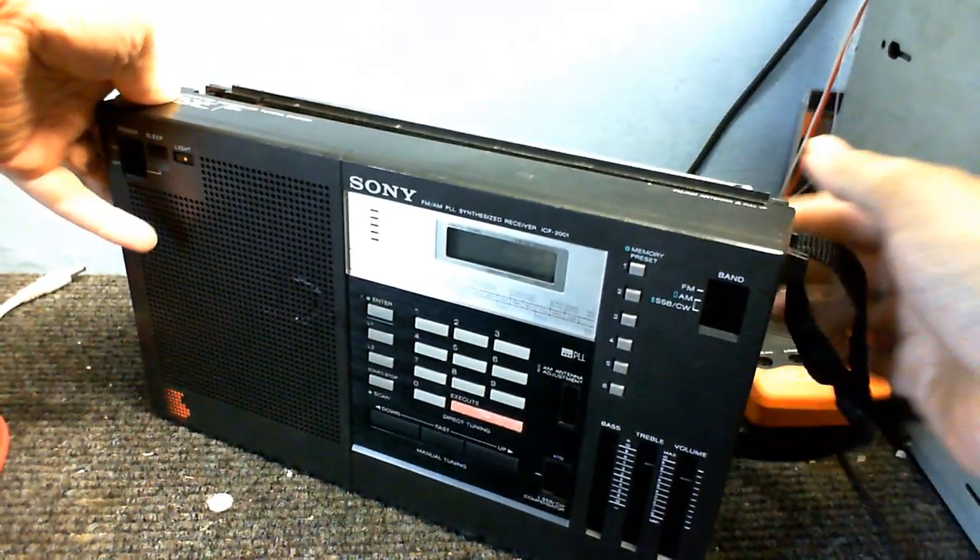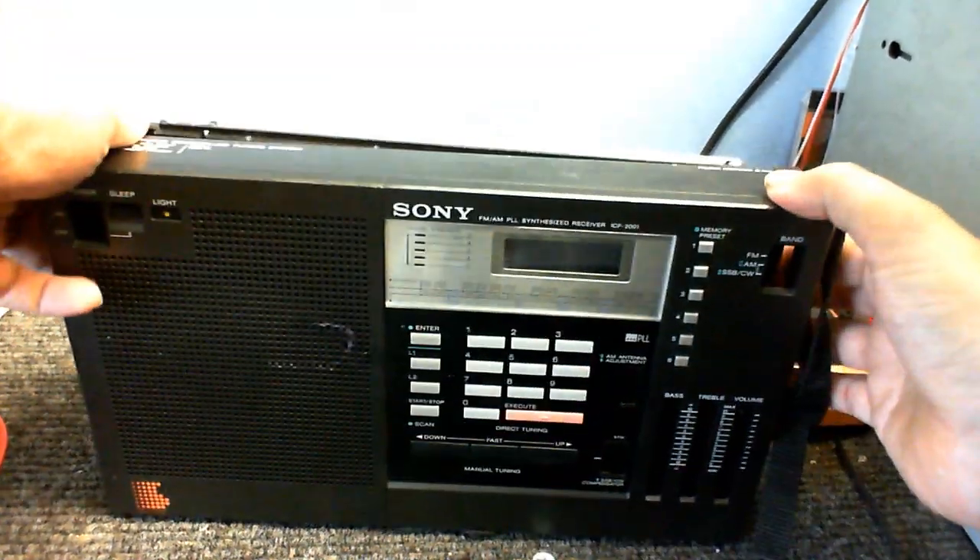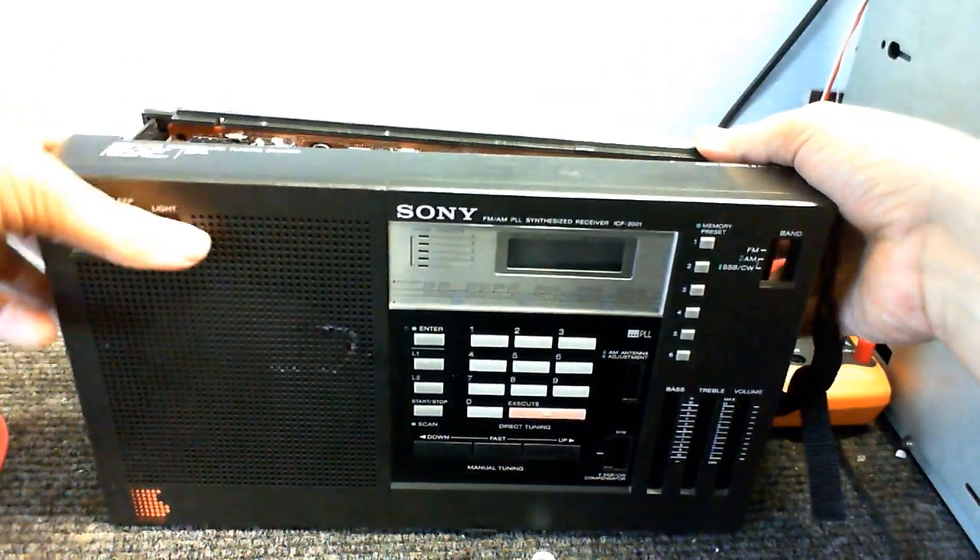Let's see. Let's try not to break anything. I can already see lots of resistors and coils and capacitors.